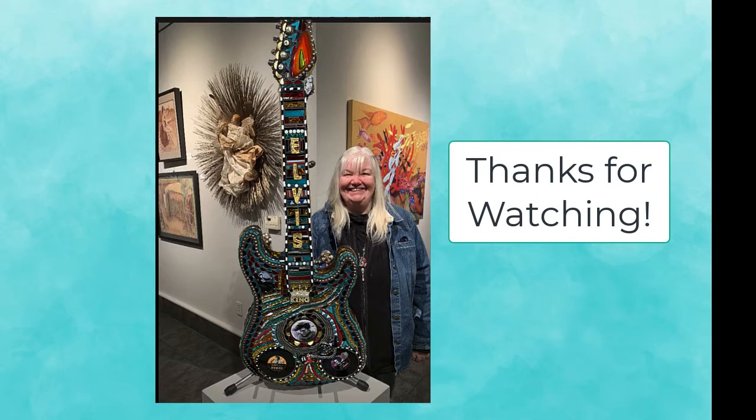Thank you for watching and I hope you enjoyed the process. I'll see you in the next video.